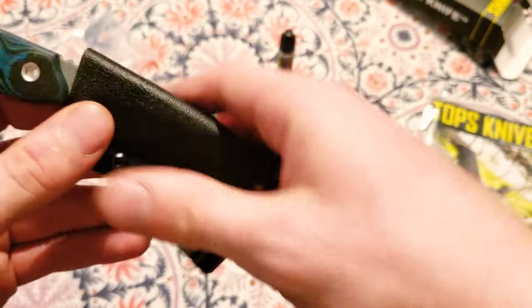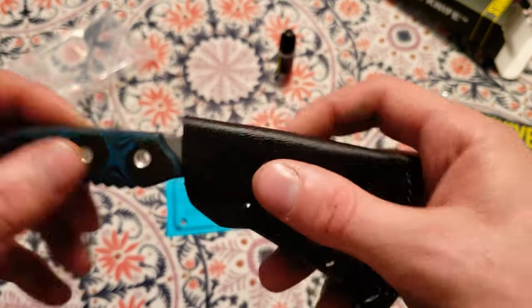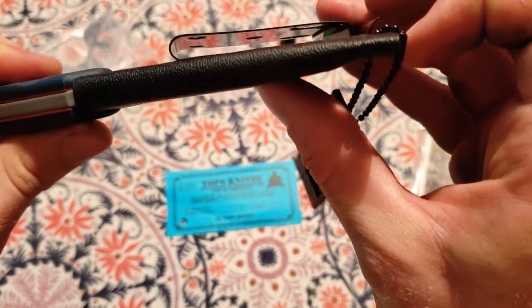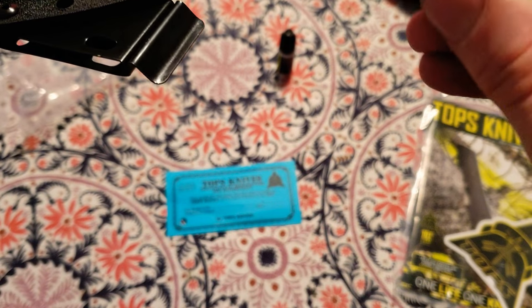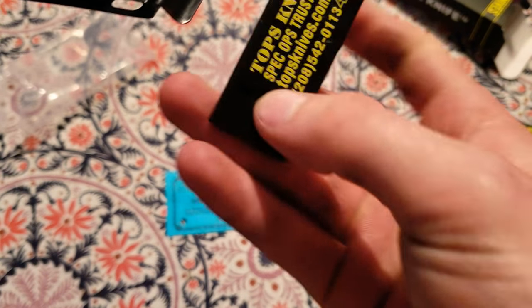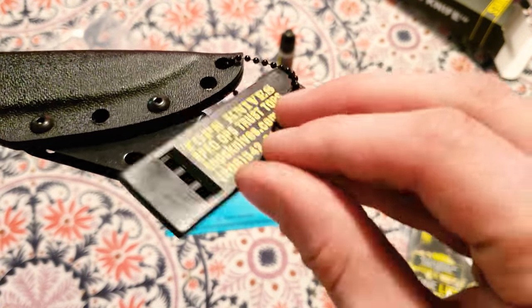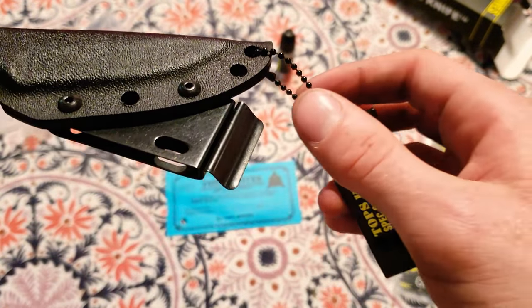I couldn't initially pull the knife out, so I assumed there was a release button somewhere — sorry, I keep going off camera. Well, this sure is embarrassing. Oh look, it also comes with a safety whistle. Thank you for the safety whistle!